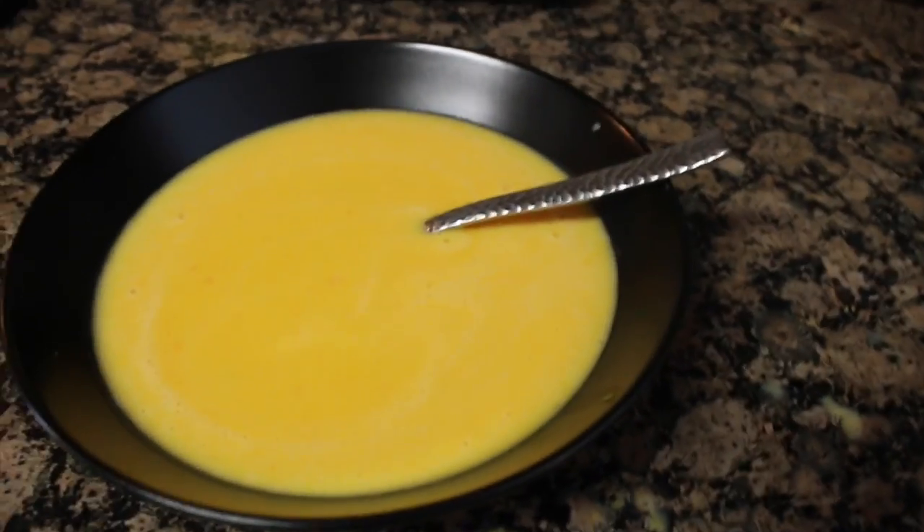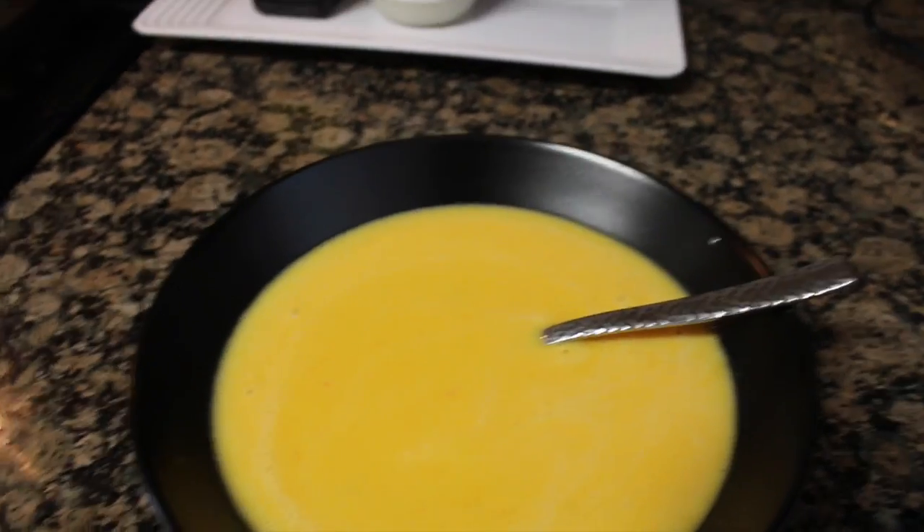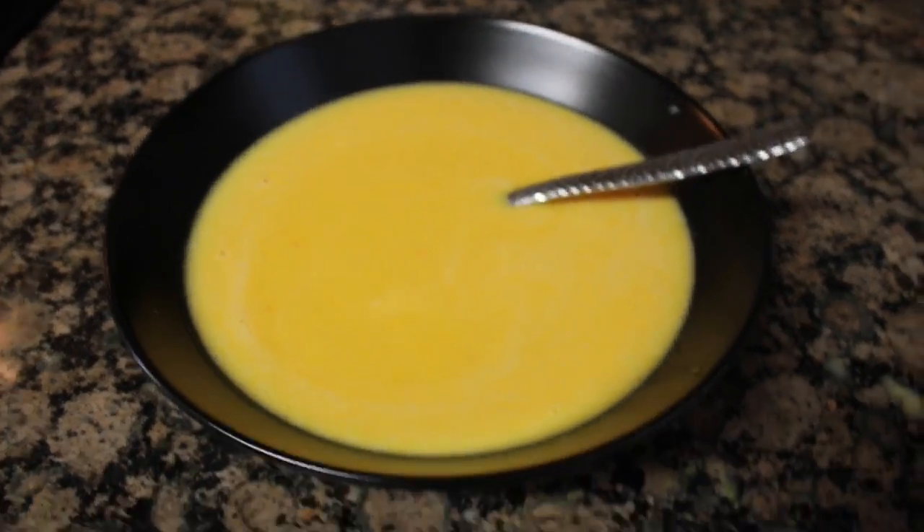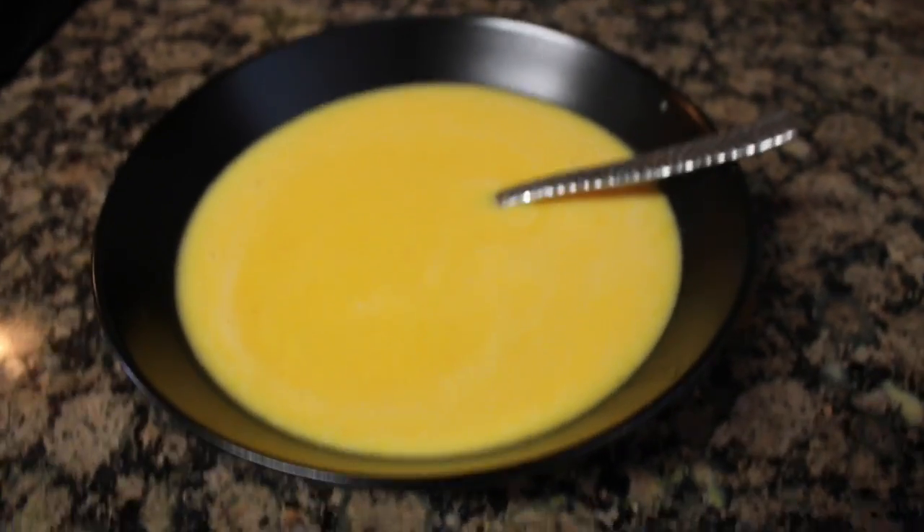I'm also going to add just a little bit of sea salt into the soup just to give it some more flavor. And then you are done — that's your butternut squash soup.